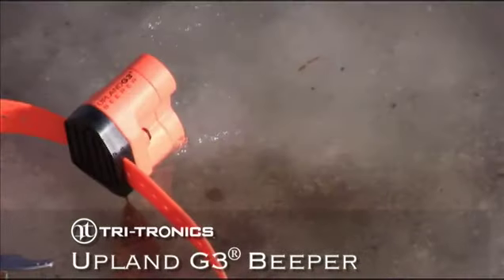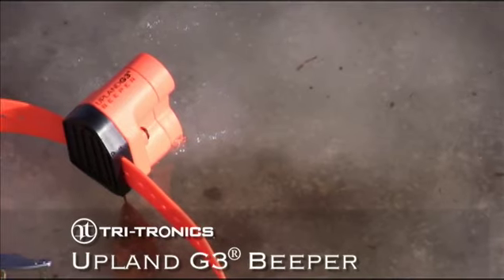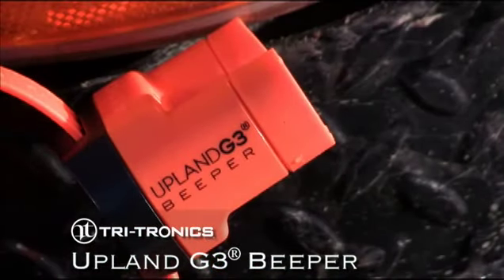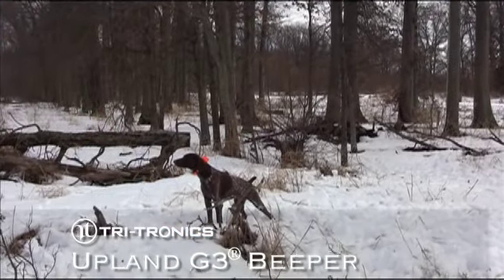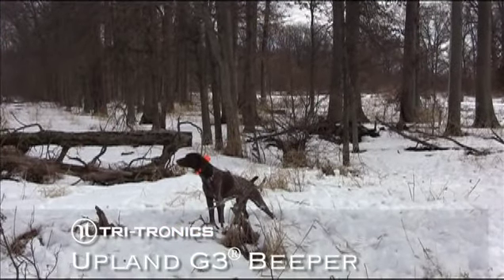The new G3 beeper is completely waterproof and is super lightweight and compact. It weighs only 3 ounces with the battery installed and is considerably smaller than most of the other beepers on the market.